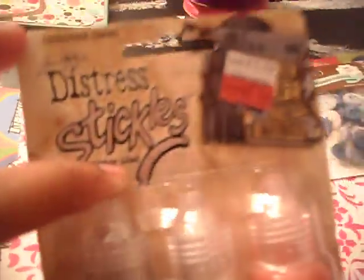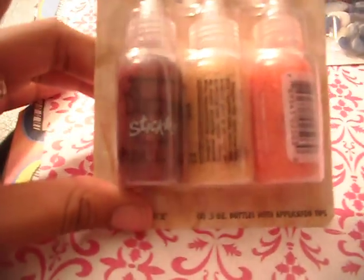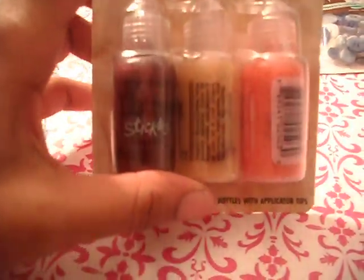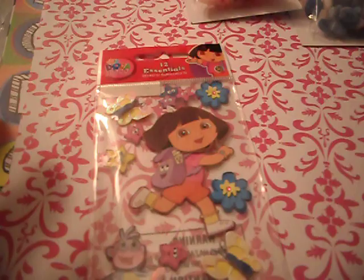Also, Distress Stickles are $2.49 — I almost had a heart attack. This is the only color they had on sale. This is a fire brick, this is a gold, and this is an orange. So guys, I went to Michaels today — it's Sunday, so you still have time until Saturday. All these sales are still good.